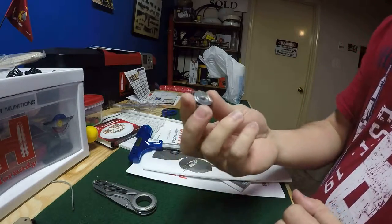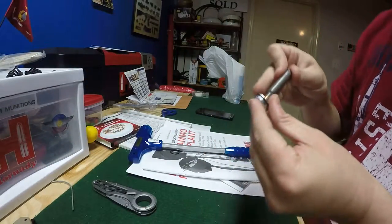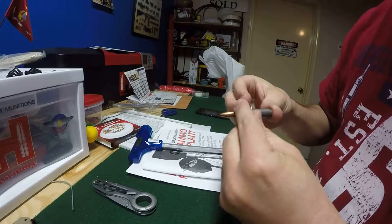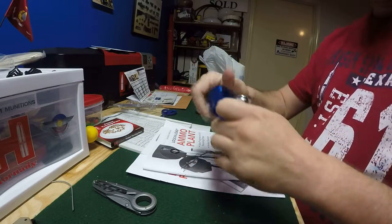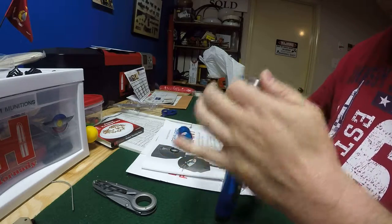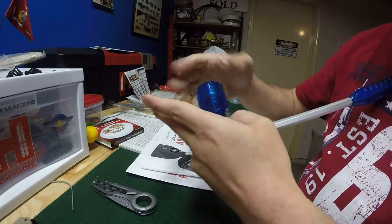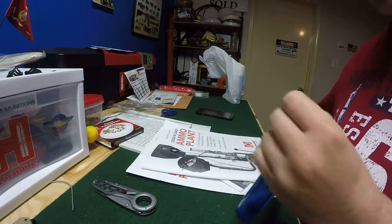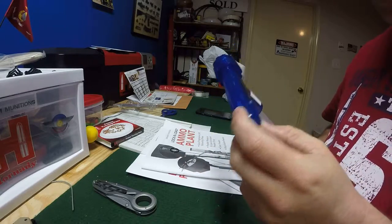The only thing I didn't like was these collet thingies — it's a pain to get them on there. I struggled with it until I figured it out. This will handle 5.56 as well — this is a loaded round here, a Wolf steel case. I don't shoot Wolf; I don't like Wolf, mainly because it's dirty.